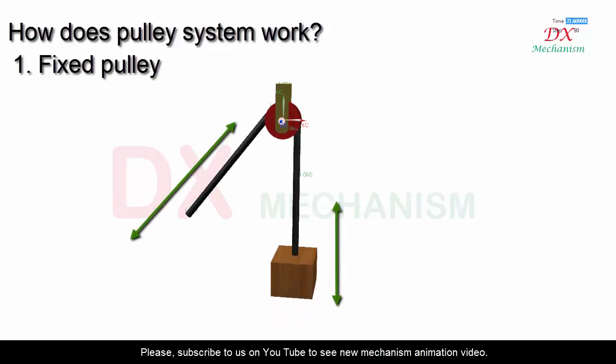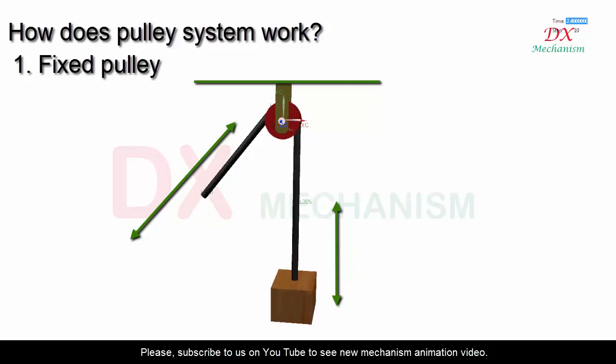Fixed pulley: Using screws and a screwdriver or drill, attach the pulley in place. Thread the rope in the groove of the pulley. One end of the rope is attached to the object. You can use your hand or a machine to pull down on the free end of the rope. When you pull down the rope, the wheel will rotate on the axis and the object will move up.